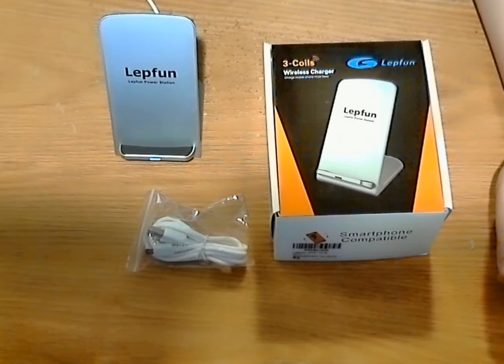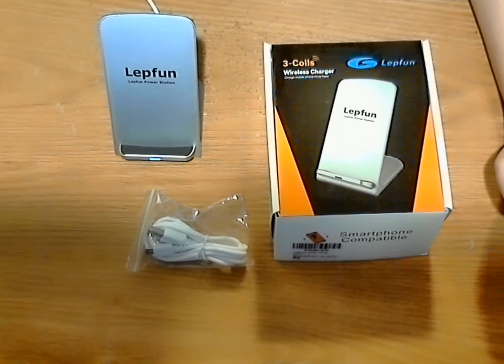Welcome back everyone to another RoboReview. Today I am bringing you a review on the Lepfun Q700 Ultra Thin 3-Coil Key Wireless Charger.